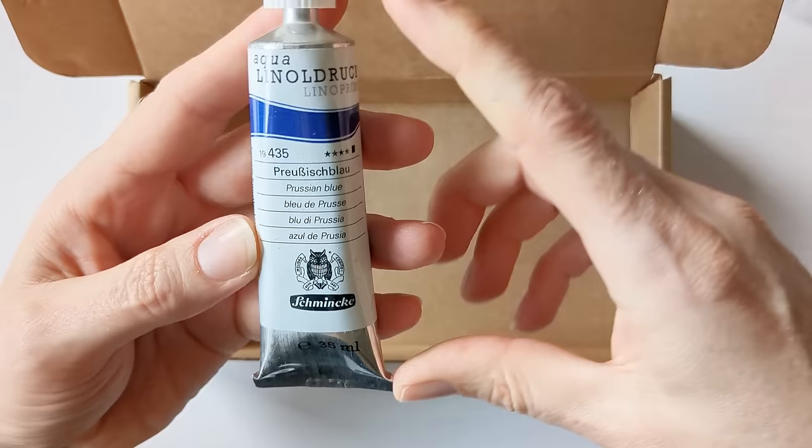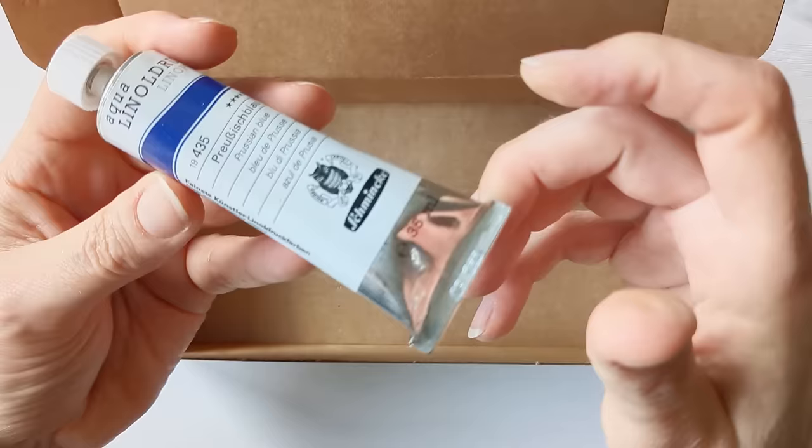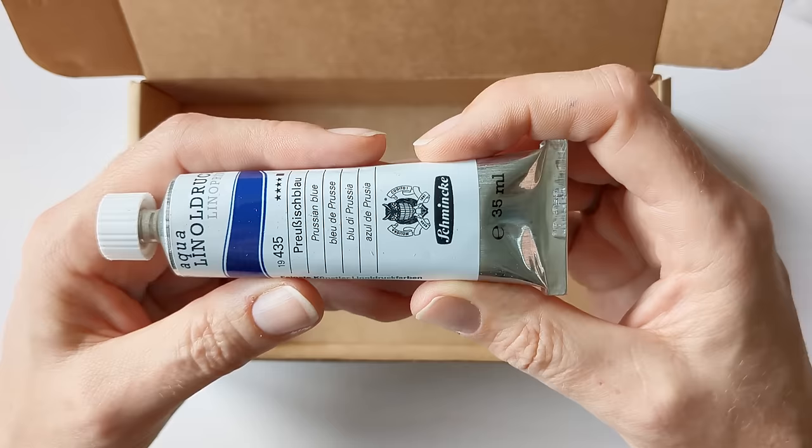And then I've got a tube of Aquilino lino printing ink — water-soluble lino printing ink, a brush-on blue. This is just a replacement; I used up the last of my blue when I was making lino prints for a recent craft market.